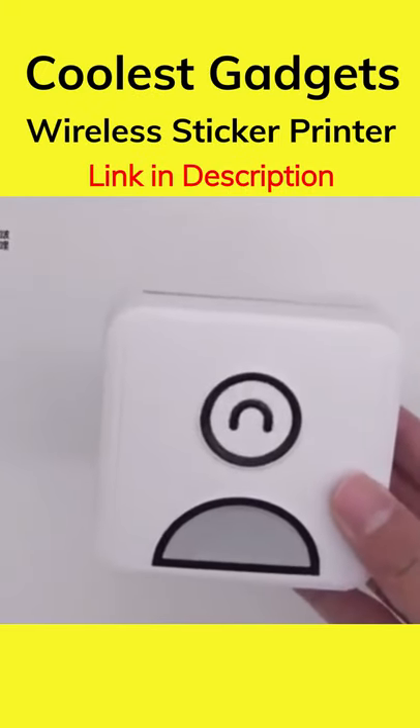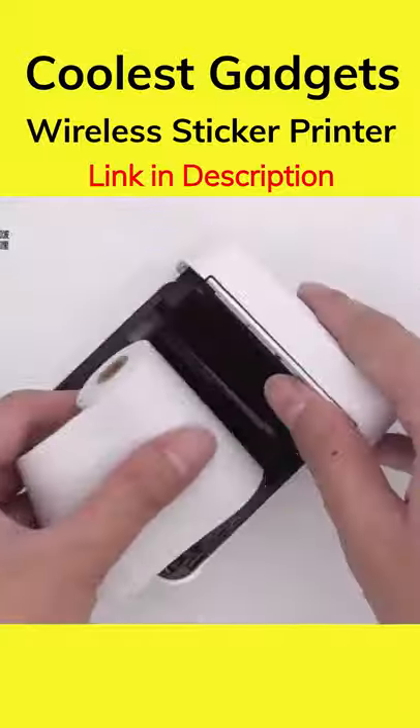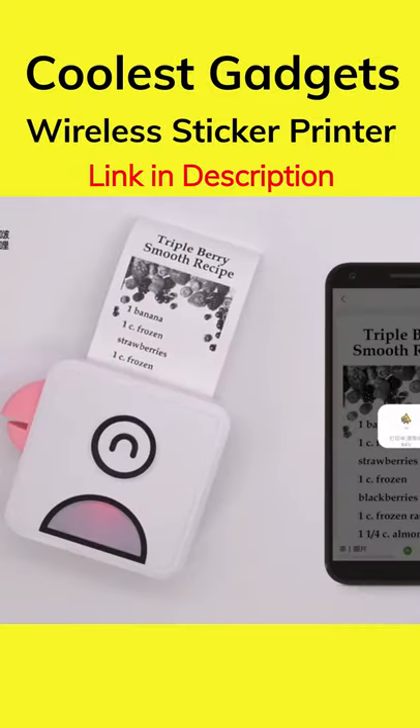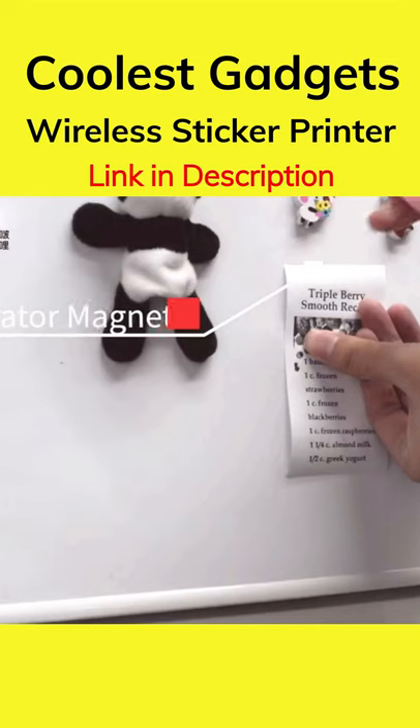Check out this cool little wireless sticker printer. This inkless mini pocket photo printer can be used on your smartphone or PC. With its Bluetooth connection, you can edit your text, make labels, print notes, and greetings with built-in emoji templates, and print right through the app.